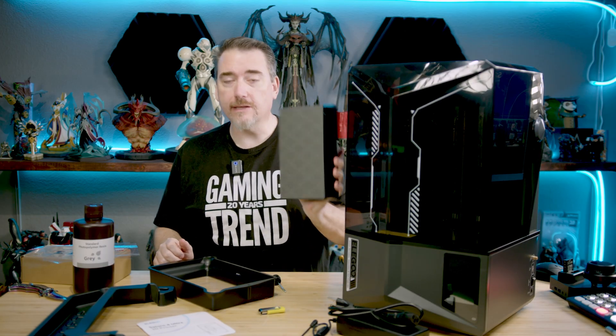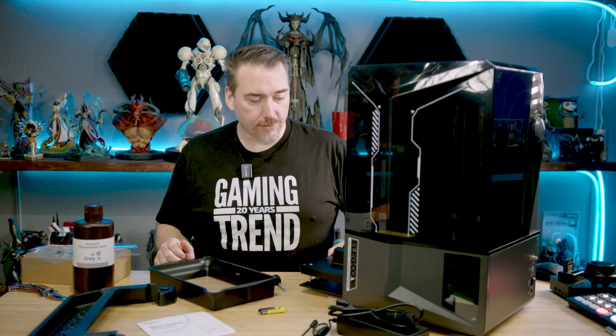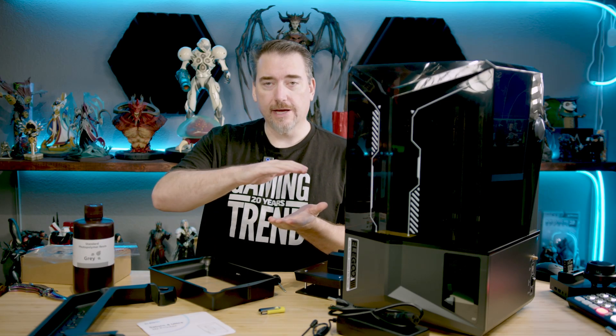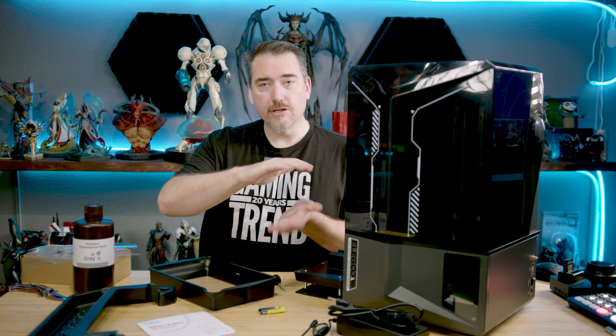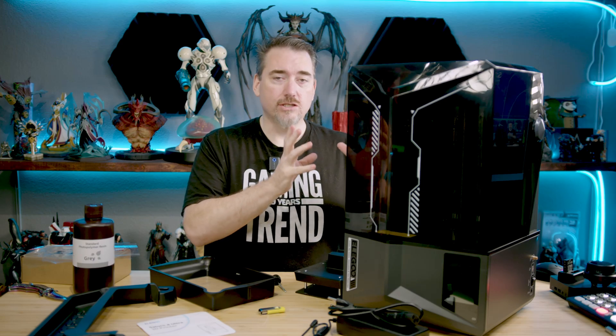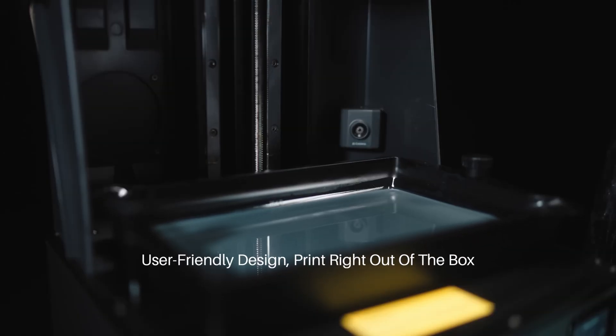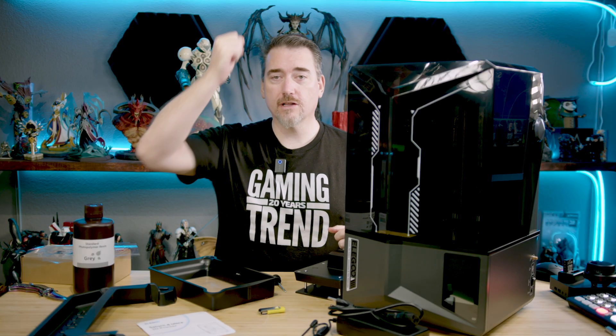The build volume is exactly the same. The only real difference is the way the FEP disconnects from the print — that changes the build speed. I'll put the comparison between the standard and Ultra versions on screen. You can see it's quite a bit faster. We'll see if that affects print quality when we get it in the lab. Let's put this all together and do exactly that — off to the lab.